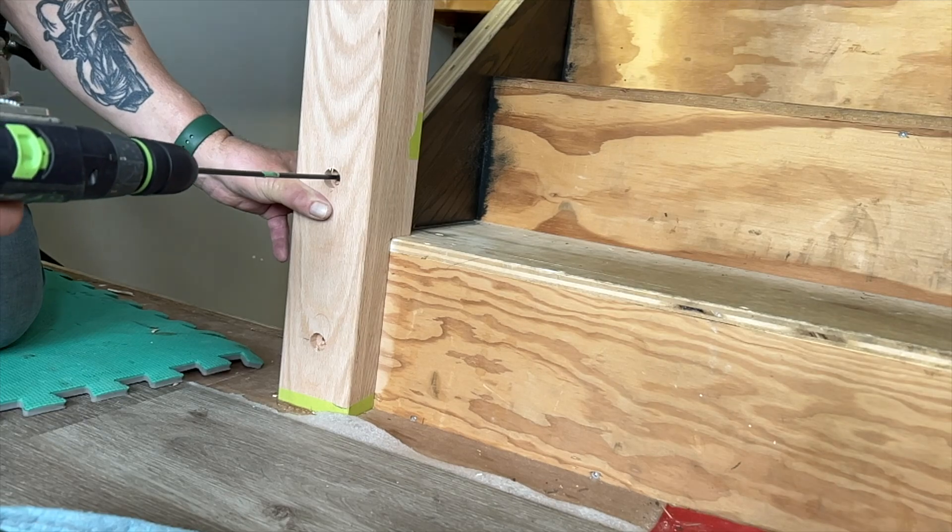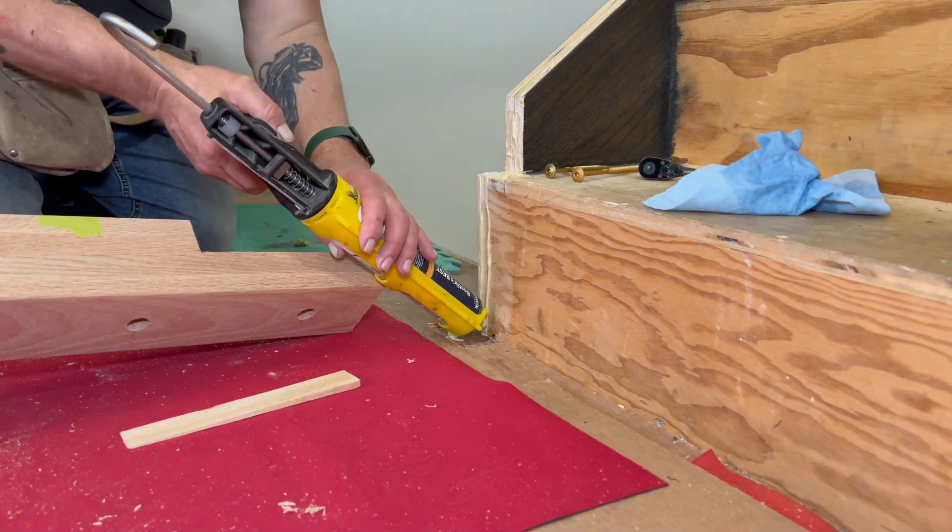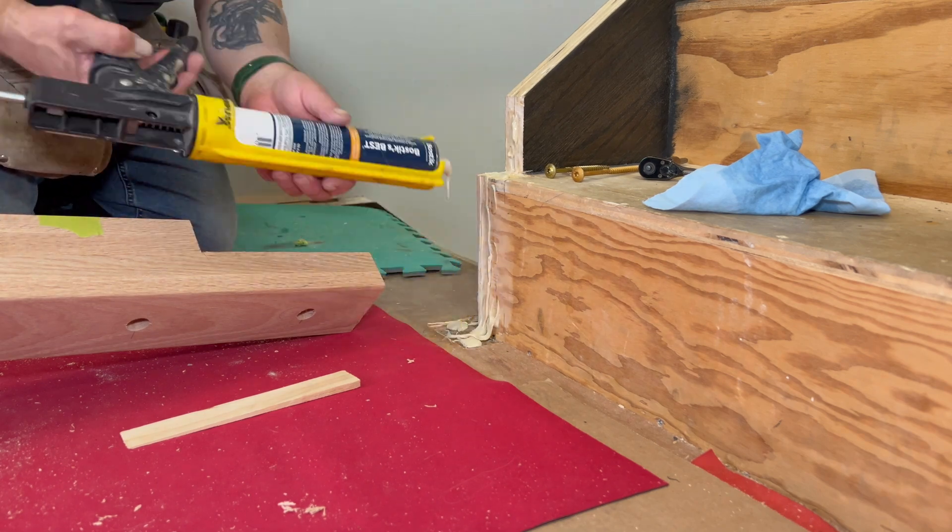It's really important to check these pilot holes to make sure you're dead center on the stringer. You don't want your lag screws breaching the side of the stringer and making a mess.